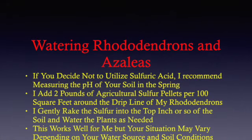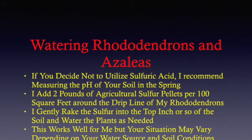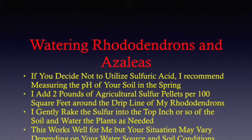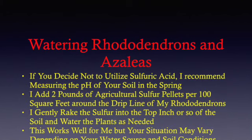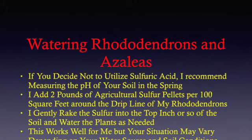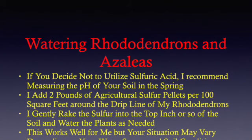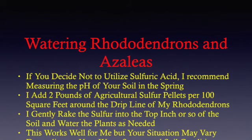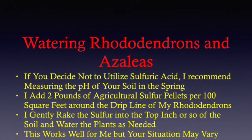If you decide not to use sulfuric acid, I recommend measuring the pH of your soil in the spring to see if a pH adjustment is necessary, and if so, add about 2 pounds of agricultural sulfur pellets per 100 square feet around the drip line of the rhododendrons. I then carefully rake the sulfur into the top inch or so of soil, being sure not to damage the roots of the plants.